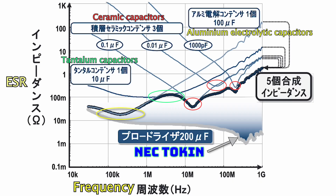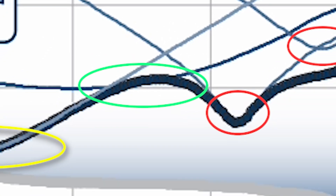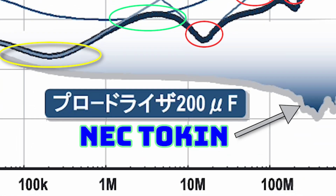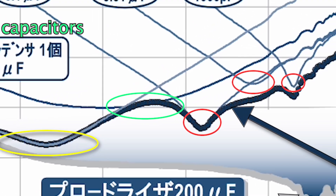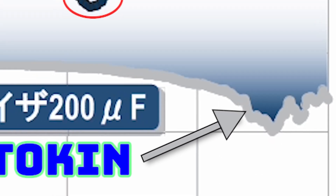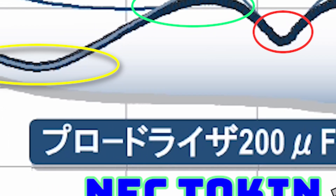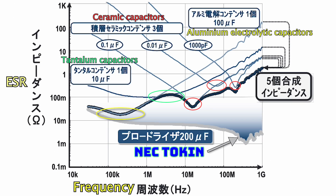Each capacitor type has an optimal operating frequency. For example, tantalum capacitors have the lowest ESR when operating between 1 to 10 MHz. As the operating frequency increases, the ESR of tantalum capacitors also increases rapidly. Basically, the NEC token maintains its optimal performance across almost all frequencies, making it the best capacitor you can find on the market.